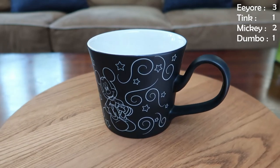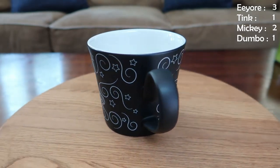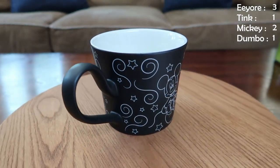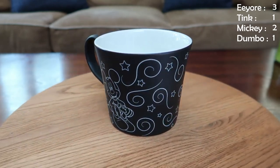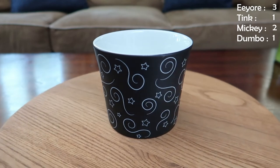Another classic Mickey right here. This one's got a lot of cool designs on it as you go around — he's just sitting, but it's got all these swirls and stars and it's got a nice big shape with an interesting kind of handle on there. Great mug, another good soup one, good grip.